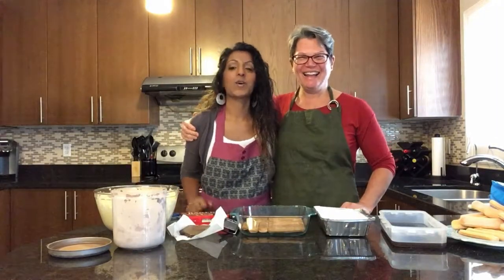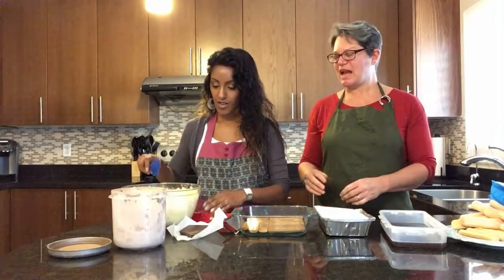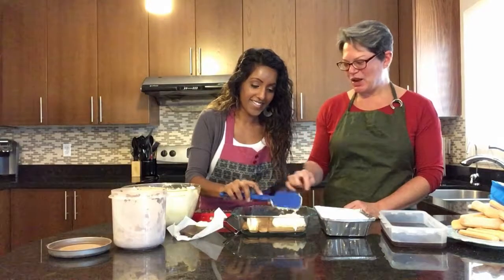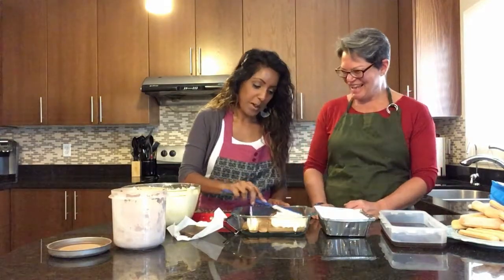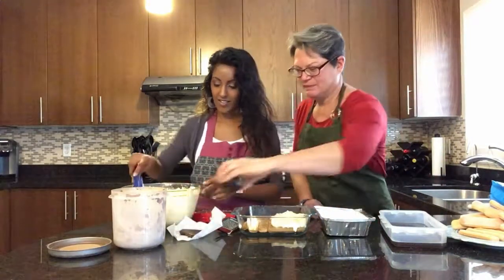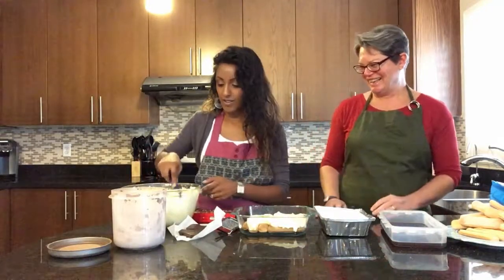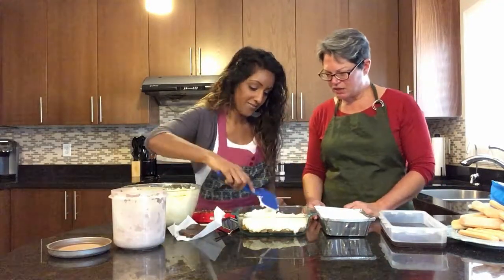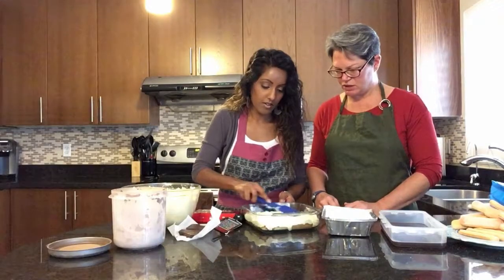We have put our ladyfingers down. Now we're going to take our fluffy mixture we made earlier — with the mascarpone and the whipped cream — and we are going to layer it over the top of the ladyfingers. You can see we are making the layers. Just spread it — that's sufficient.